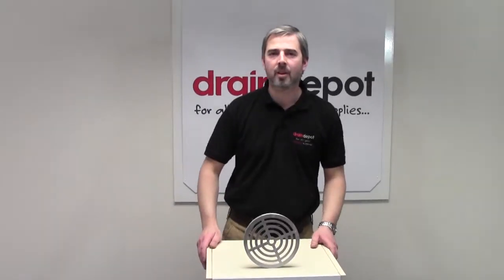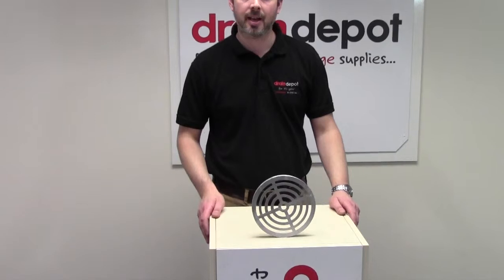Welcome to Drain Depot. In front of me I have an aluminium grating to suit the round-top bottle gully, both standard and back inlet.